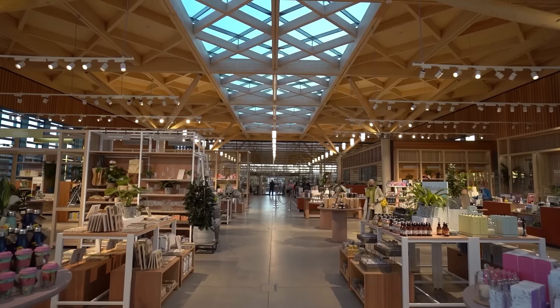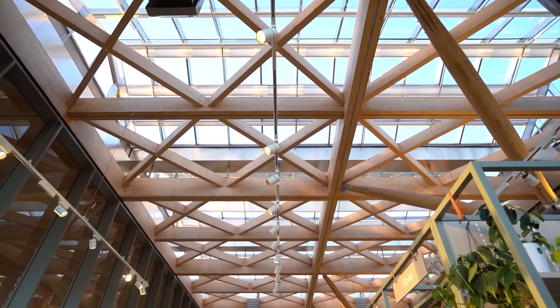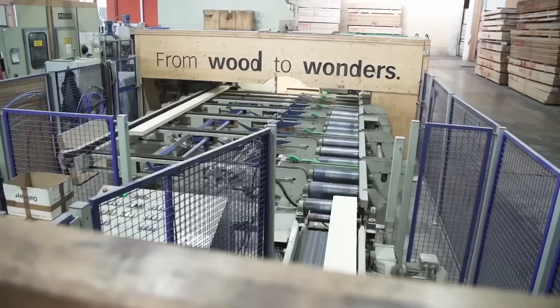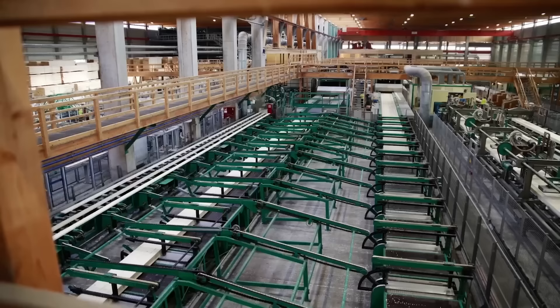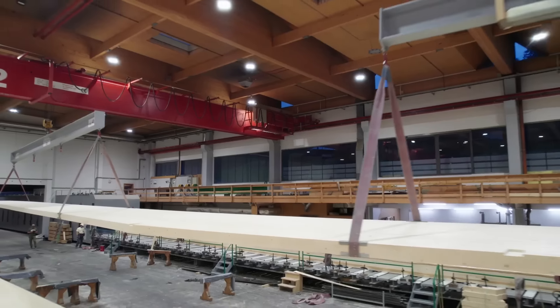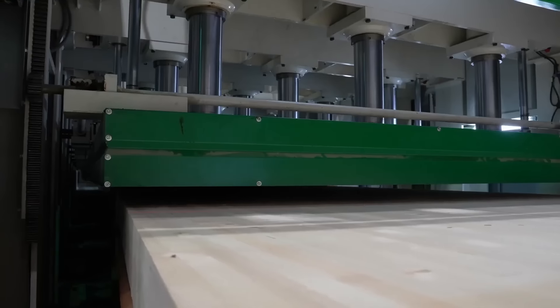Advanced production technologies and a commitment to sustainability allow them to create high-demand products for modern architecture. Glued laminated timber offers strength, stability and flexibility, allowing for various designs in timber construction. Cross laminated timber, another product, boasts exceptional thermal insulation and load-bearing properties, making it ideal for innovative architectural projects.